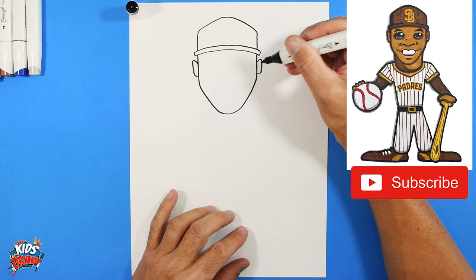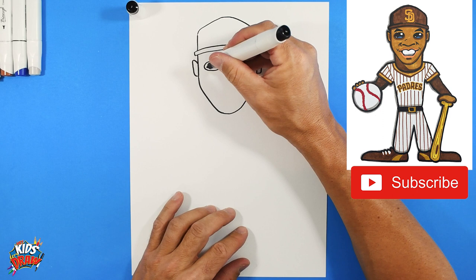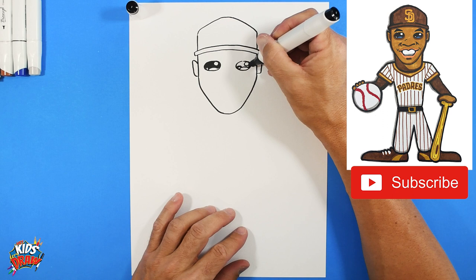Draw the sideways ovals for the eyes - one, two. Leave small circles white - those are the highlights for the eyes. Do another oval and an arch on the other side, then color in these eyes with your dark marker, leaving those circles white. The highlights are the reflections of sunlight or stadium lights that give your player personality and make them look alive.